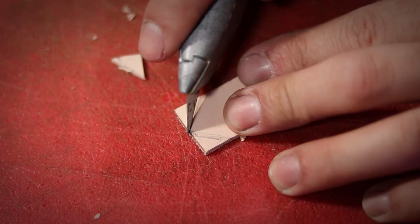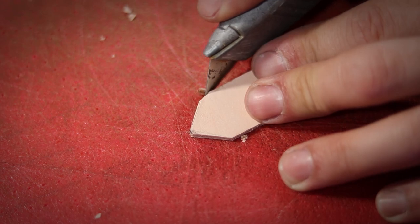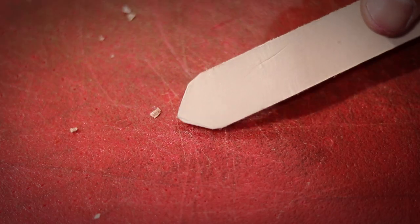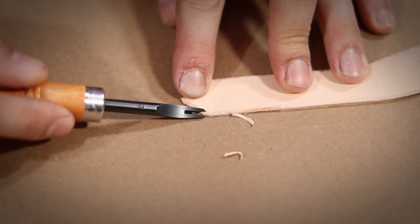I sketched in some rough points on the ends and then cut them in with my razor knife. I also rounded off all the edges as I went because I thought it looked cleaner. Then I went around each strap with my edge beveler just to knock down all those sharp corners.